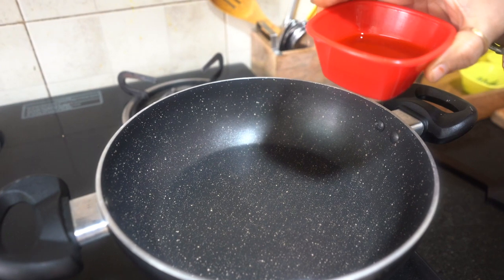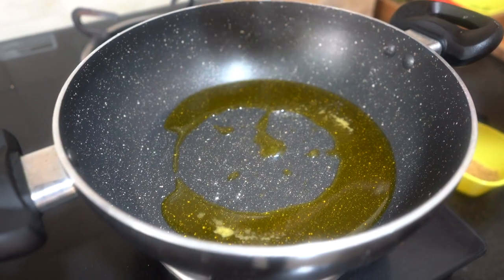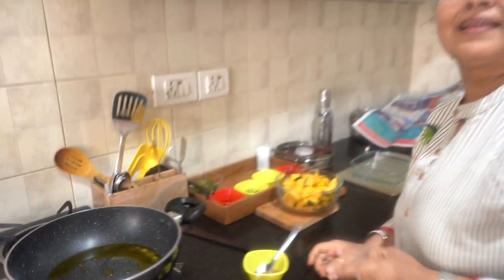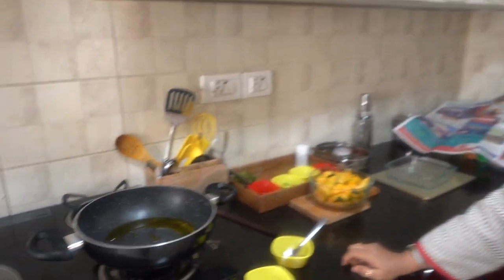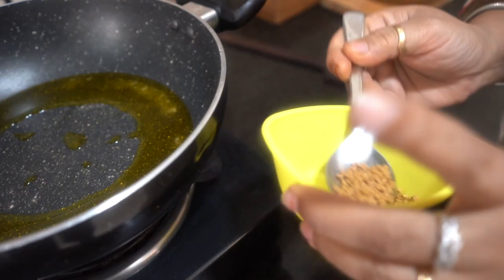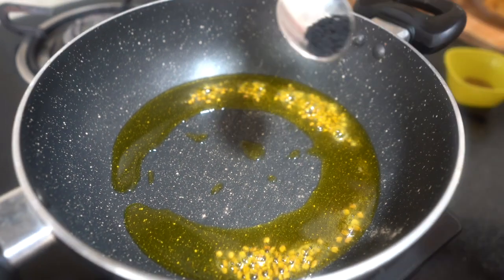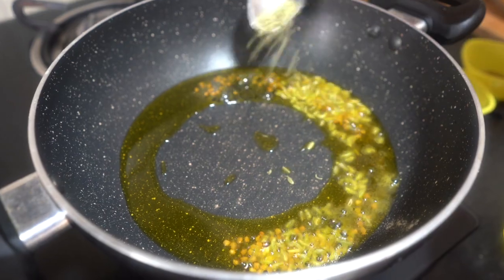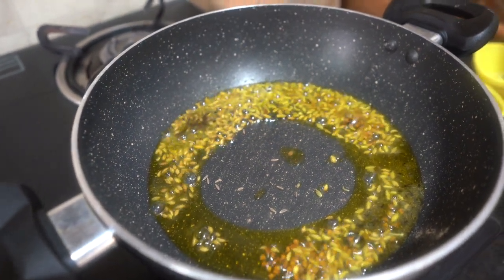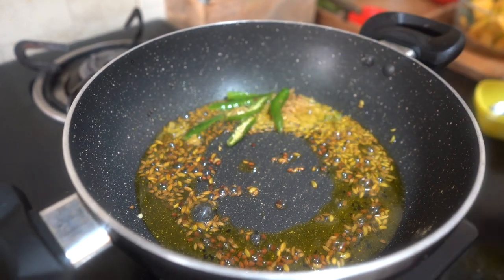First, mustard oil — I will add 2 tablespoons. Then I will add a pinch of hing (asafoetida). I will add 1 teaspoon of red chili, 1–2 teaspoons of fennel seeds, 1/4 teaspoon of cumin seeds, 1/4 teaspoon of mustard seeds (rai), 1/2 teaspoon of ginger, and 1–2 green chilies, cut lengthwise.